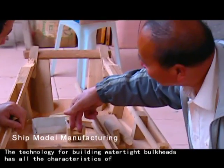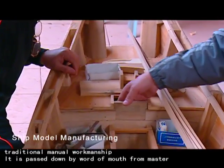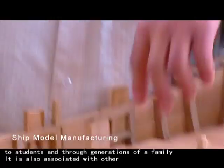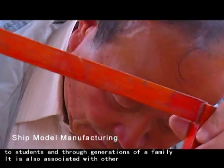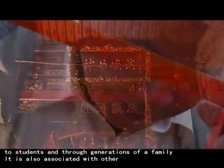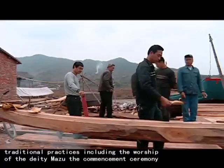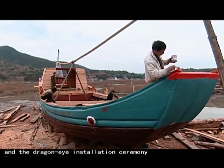The technology for building watertight bulkheads has all the characteristics of traditional manual workmanship, passed down by word of mouth from master to students and through generations of the same family. It is also associated with other traditional practices, including the worship of the deity Mazu, the commencement ceremony, and the dragon eye installation ceremony.